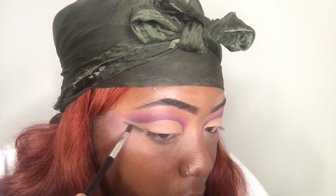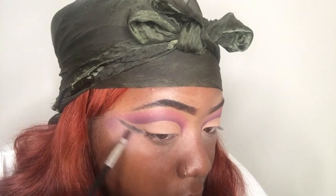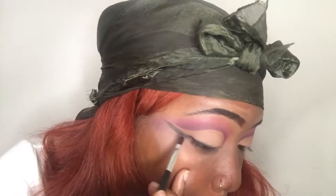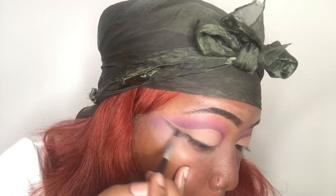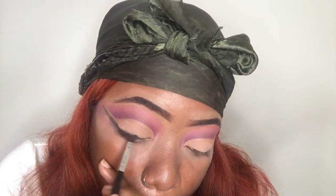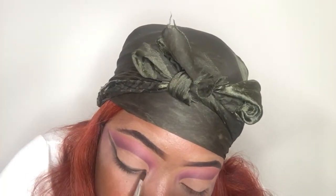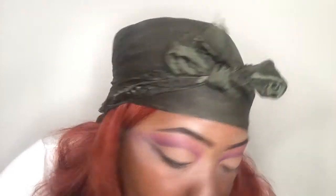Now I'm using this black shade from the same Love and Beauty palette — the darkest black shade — and I'm basically trying to create a line as if it was liquid eyeliner. This look was so challenging for me, honestly I really didn't think it was going to be this hard.